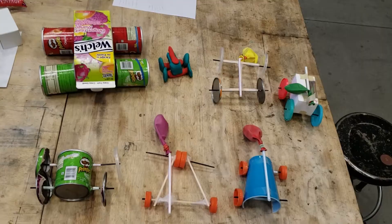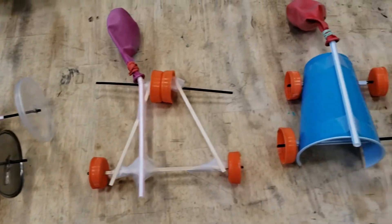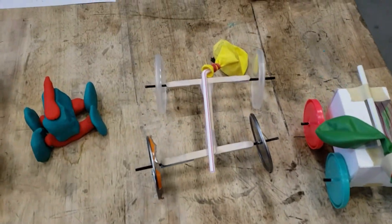The main parts you need for your balloon dragster are an axle, wheels, a body, something to keep them all together, and a balloon.